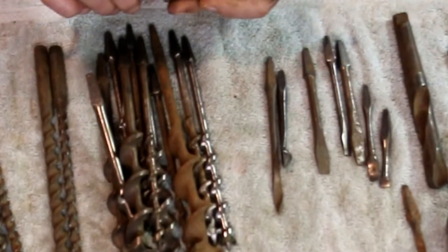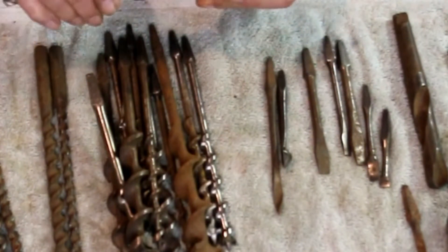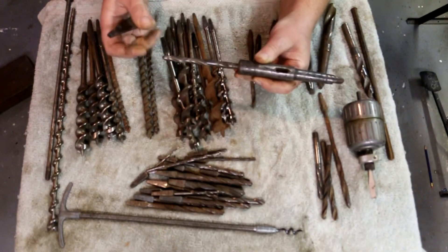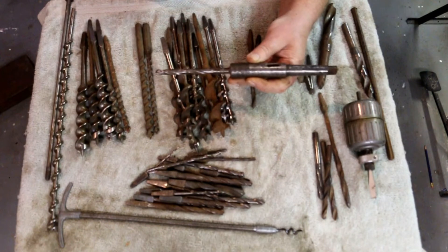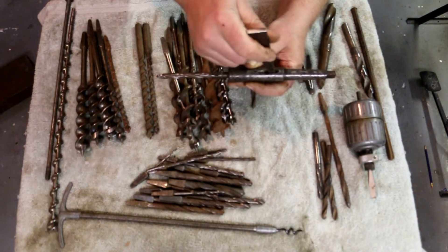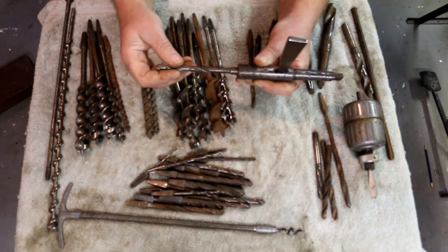Back in the old days, drill presses didn't have chucks — they quite often had just a Morse taper in them. You put the drill bit into the chuck, which is just a tapered pocket. Then, if you needed to remove it, you take a wedge like this, put it in the slot, drive it in, and that would knock the drill bit free of the Morse taper.